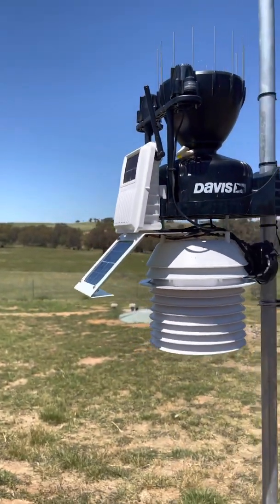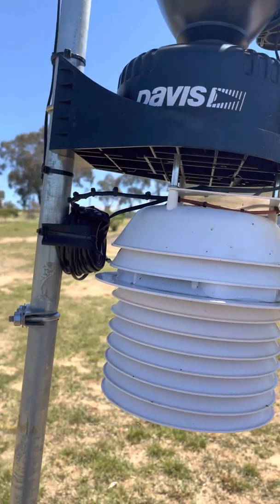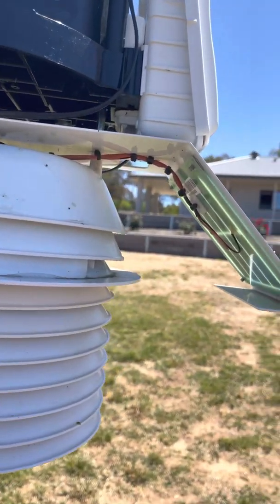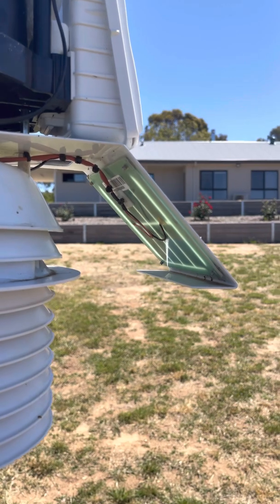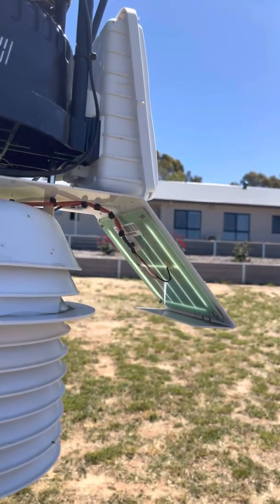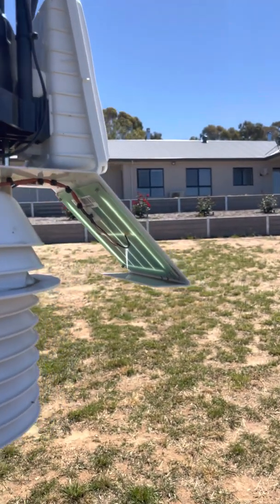Just coming back to these wires here that connect the solar panel — they run along and then go into the 24-hour aspirated fan. They're not shielded; there's only a single sheath on the cable. What I have been noticing over a fair bit of time is that the UV exposure, because it's exposed to sunlight all day every day, is slowly deteriorating the sheath on those little 12-volt wires. That's something I feel Davis could improve on in future models.